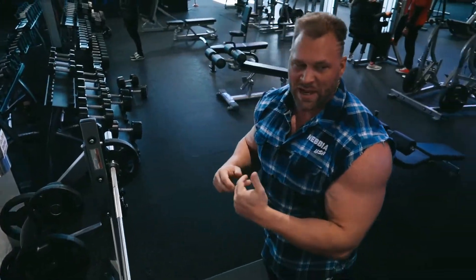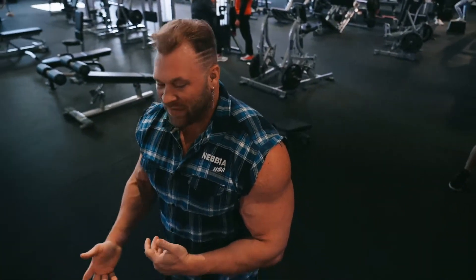Some might say this is a dangerous exercise because you're taking it behind your head, but there's no such thing as a dangerous exercise if you have properly functioning joints and you're doing the exercise correctly.